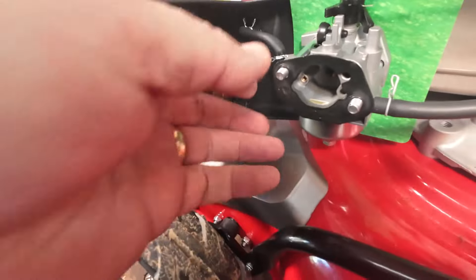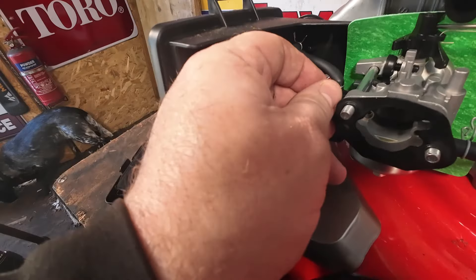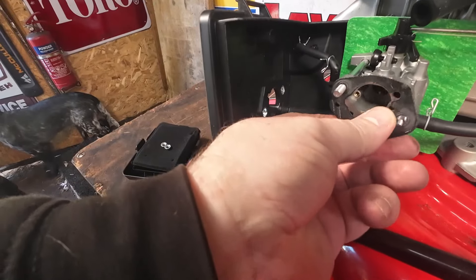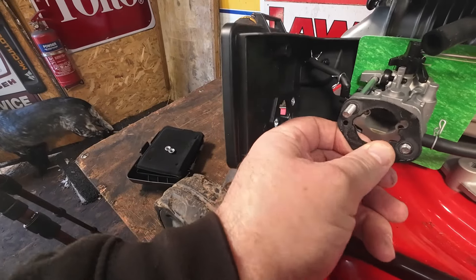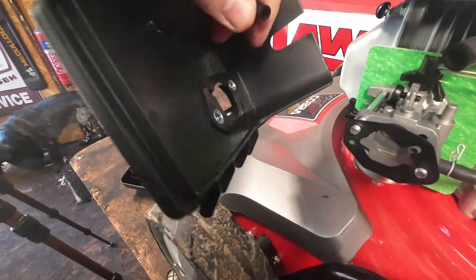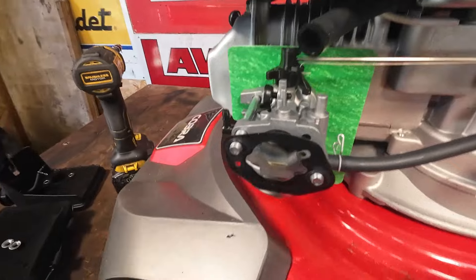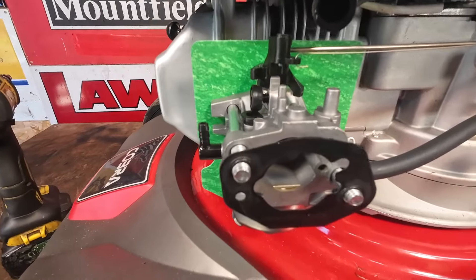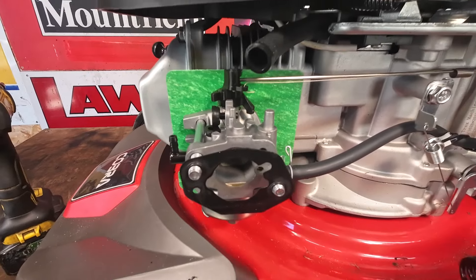Remove that clip like that. Don't lose that gasket. Remove that little tiny primer bulb pipe — that'll come off. So there's the carb in its entirety. Let me re-situate you so you can get a bit closer, because a few more bits have got to come off before we get this carburetor taken off.